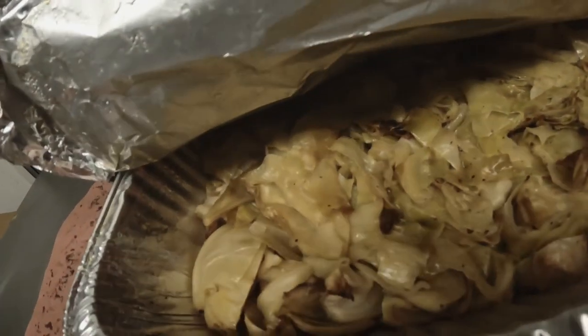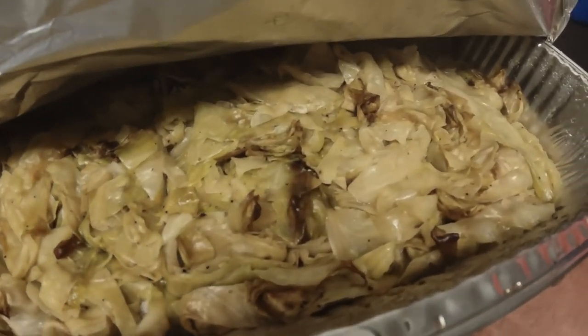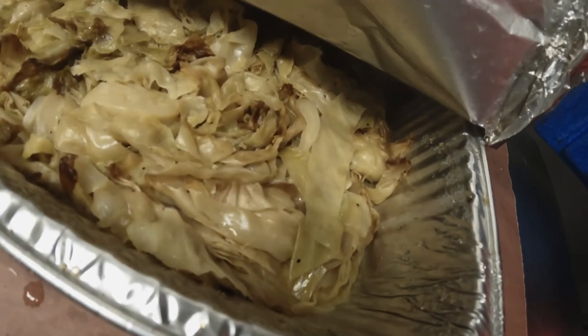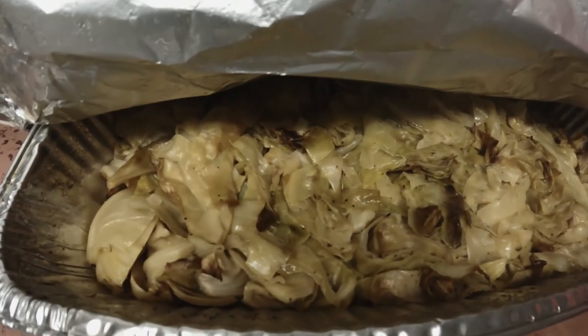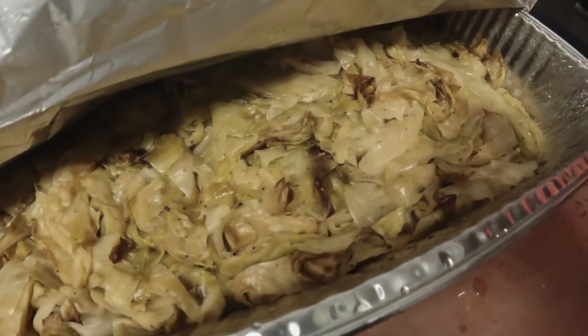A little later on, we're back. We've been letting the pan cool off just a little bit and we're about to show you guys the finished product of a party pan of smoked cabbage. Amazing color — the aroma coming off this thing is awesome. We rolled it over competition blend pellets, which is cherry, hickory, and a little bit of oak — Barbecue Delight brand pellets. I am very pleased with the way this looks and we're gonna take a small sample.